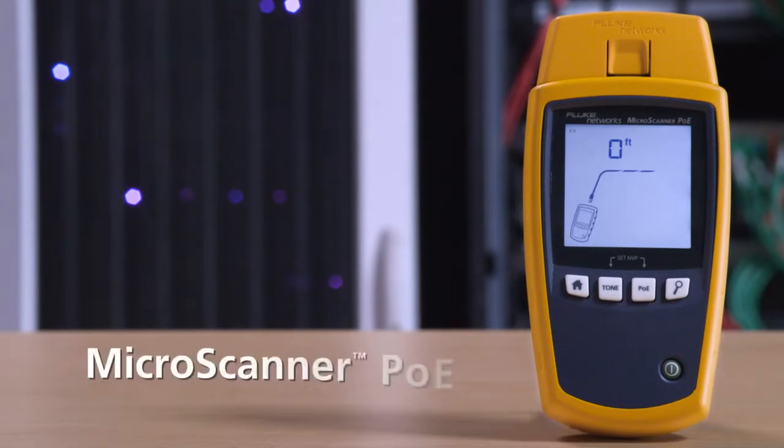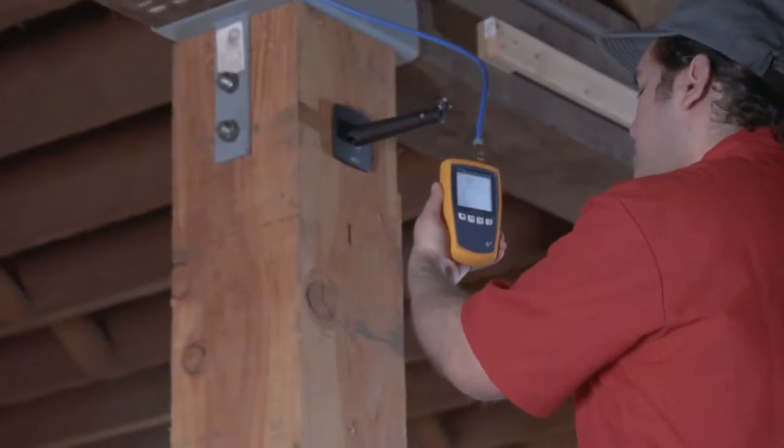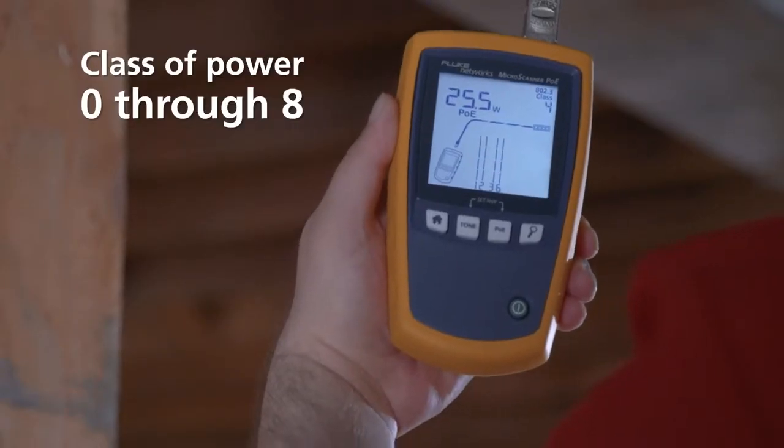Fluke Network's Microscanner PoE — the network cable technician's tool for installing PoE devices. Just plug it in and you'll see the class of power, 0 through 8, as advertised by the switch.